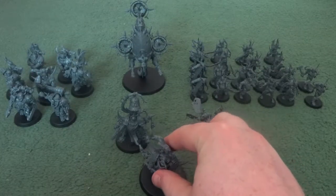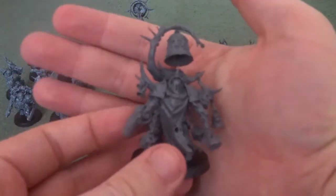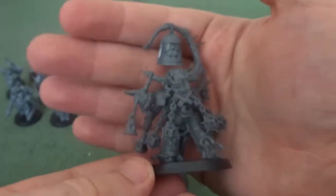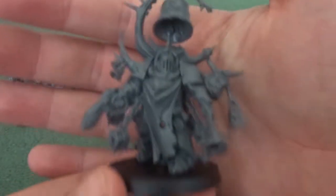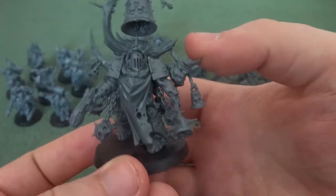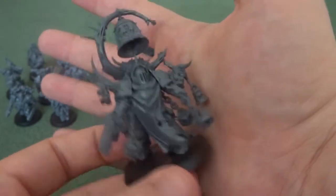Then we move on to the Death Guard Lieutenant models, which function differently from the Primaris Space Marine ones. First we've got the Noxious Blightbringer, which has this god-awful bell that is going to be the death of me. Not that it was hard to put together, but as I glued it into place I saw a link there bend, so I might need to strengthen that with a plastic rod somehow. Another nurgling features here, so they've kept the old aesthetic of nurglings being silly on the models, which I like — because it shows they haven't gone completely grimdark.